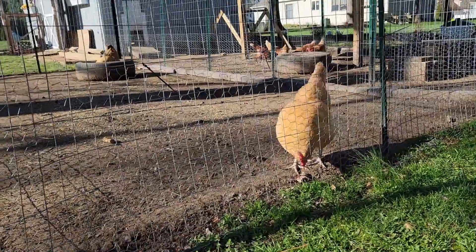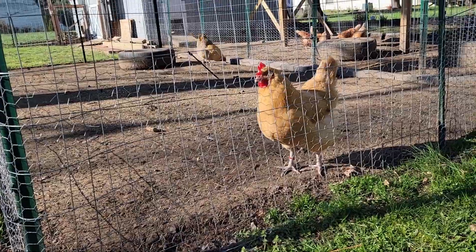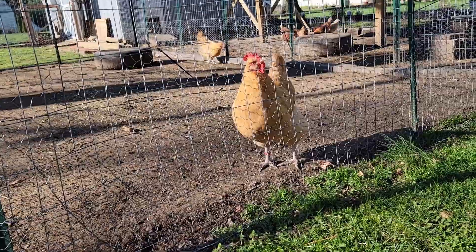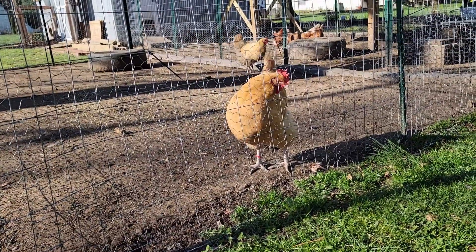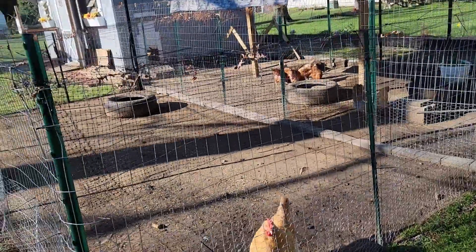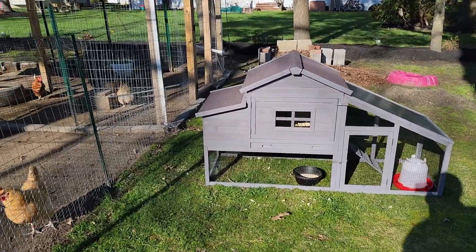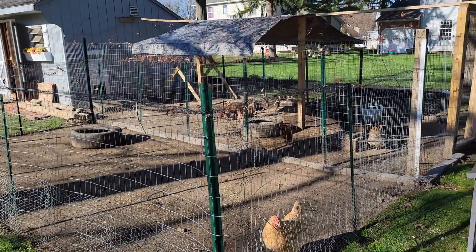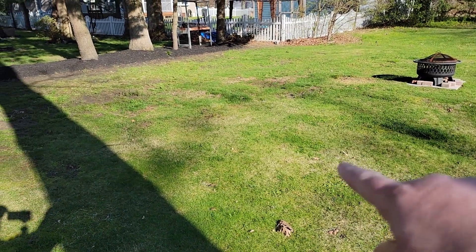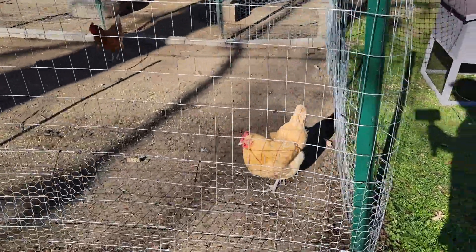And here's Ruby — hi, Ruby! Ruby is the most social of my Buff Orpingtons. She's always looking for attention; when you walk inside she's the first one to run to you. She's a very, very social chicken. Eventually I am going to have to move the silkies' run, because right where it's sitting is where I'm going to expand. The big chicken run is going to come over here somewhere in that neighborhood. But Ruby's going to follow me along, probably.